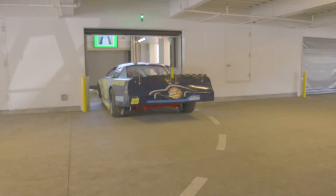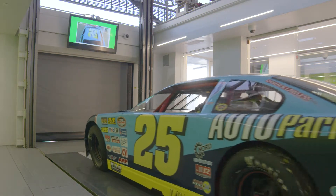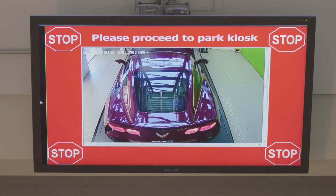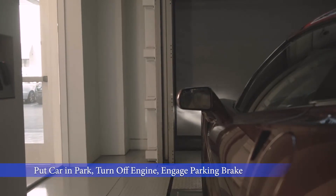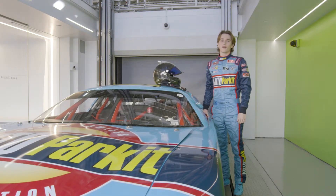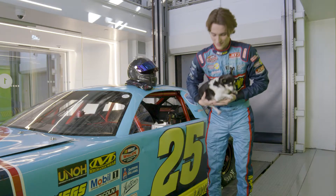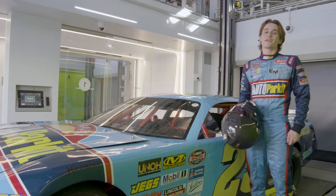You can then pull into the load bay. Pull in slowly and watch the monitor for directions to park your car. Once you're in the proper spot, the monitor will instruct you to stop. Then just put your car in park, turn off the engine, apply your parking brake, and exit your vehicle. Gather what you need from your car and make sure you never leave your kids or pets in the car, and head directly to the park kiosk.